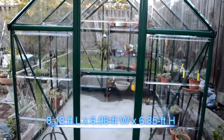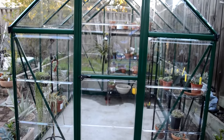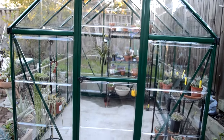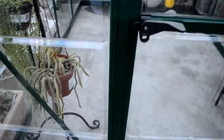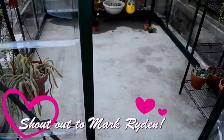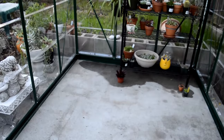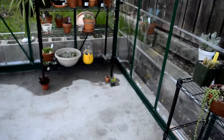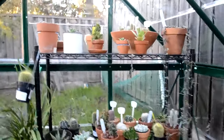So here's the entrance to the greenhouse. I'll give you guys the dimensions. Here's the door — there is a magnetic thing at the bottom. Pretty noisy, but this is all I have so far.